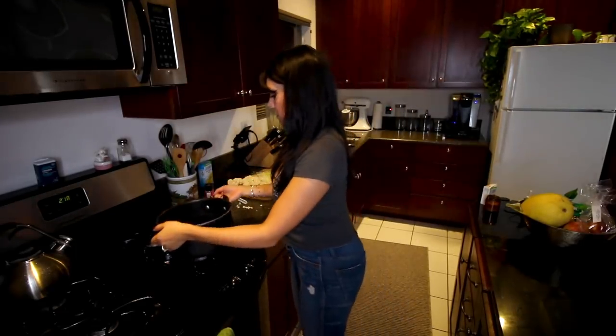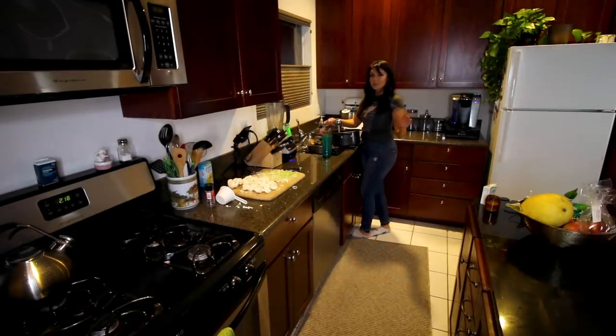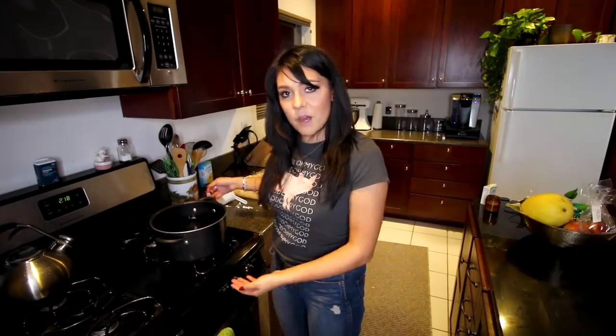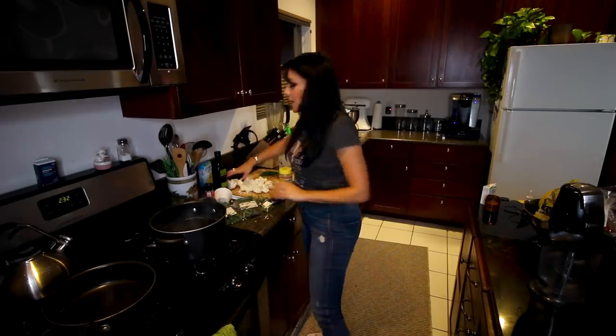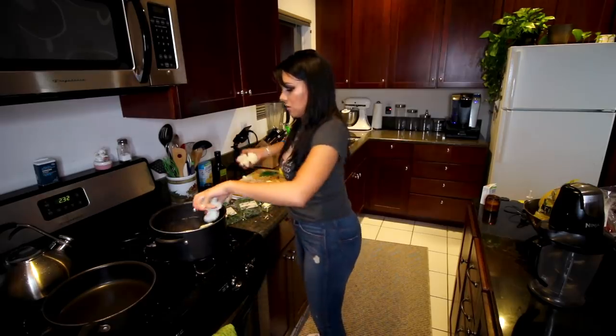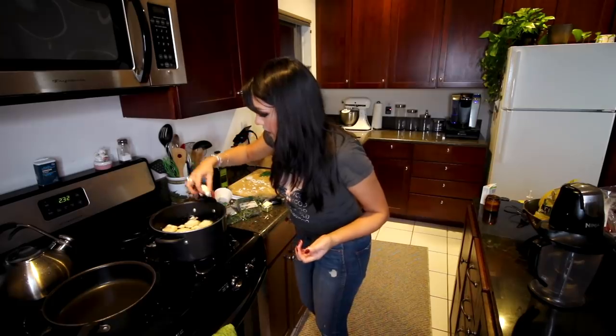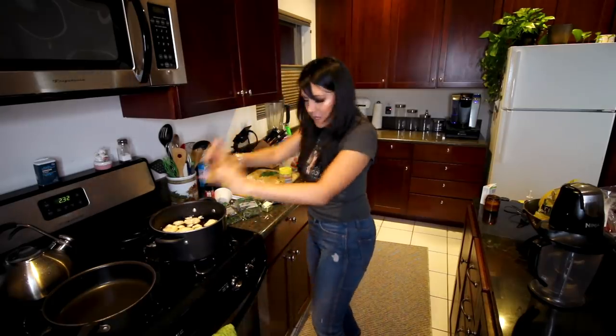Step one: we're gonna take a pot that's big enough to boil one head of cauliflower in and fill it with water. So far, starting out just like mashed potatoes — killing it. Step two: we're gonna boil the water. Our water is boiling, so we're gonna take our cauliflower florets and put them into the boiling water — just like mashed potatoes. These cauliflower florets only need seven to ten minutes to boil, unlike potatoes which need like 30 minutes. I like this part — time saver!